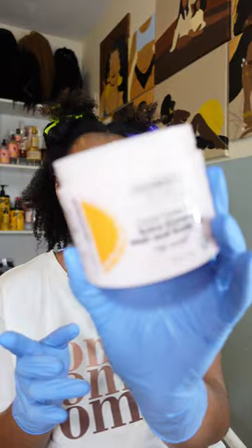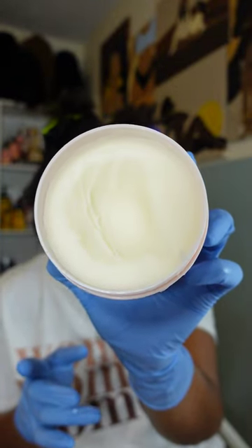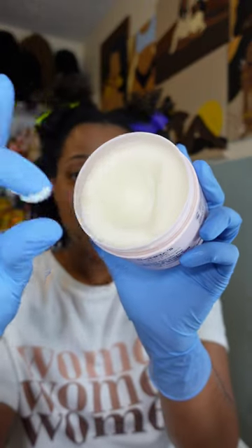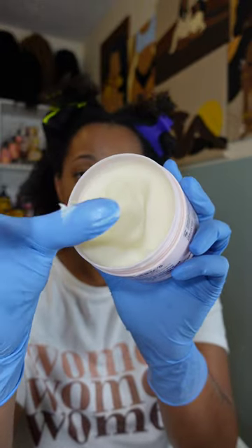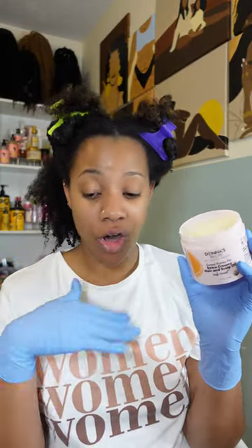I also picked up the extra creamy hair and scalp oil and it is like this thick cocoa butter kind of texture - you have to dig in there to get it, and then when it comes together it's nice and oily. Look at that sheen! This product right here is probably my favorite out of all the products I purchased.